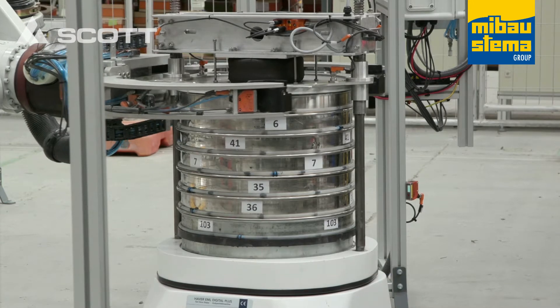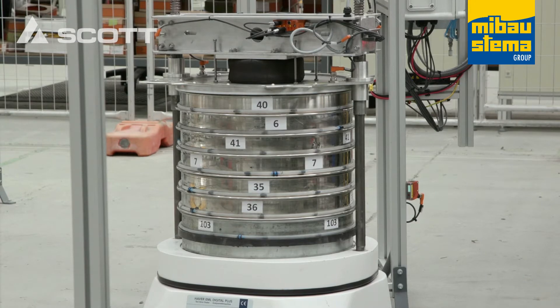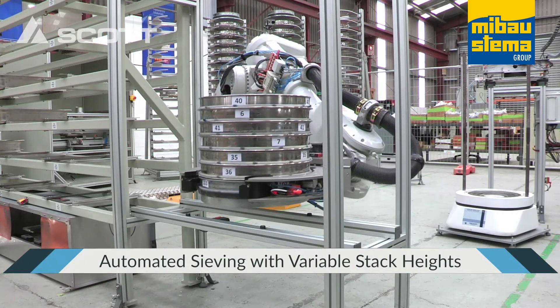The shaker parameters are set to strict international standards and populated based on the user's database. After the shakedown, the entire stack is moved over to the D-stack station.